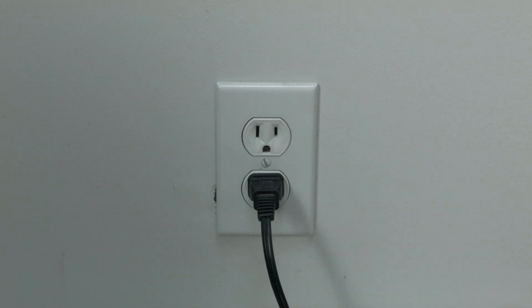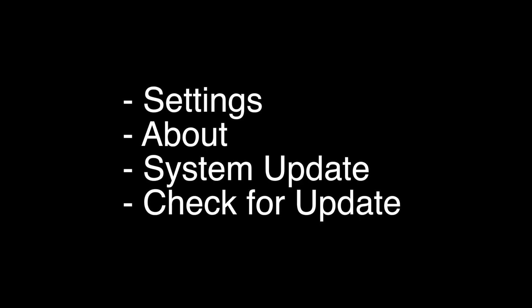If this solves your problem, you're set. If not, let's go on to the next try. The next thing to try is you want to make sure that your software is all up to date. This is very easy to do. You just go to Settings, About, System Update, and then Check for Update.